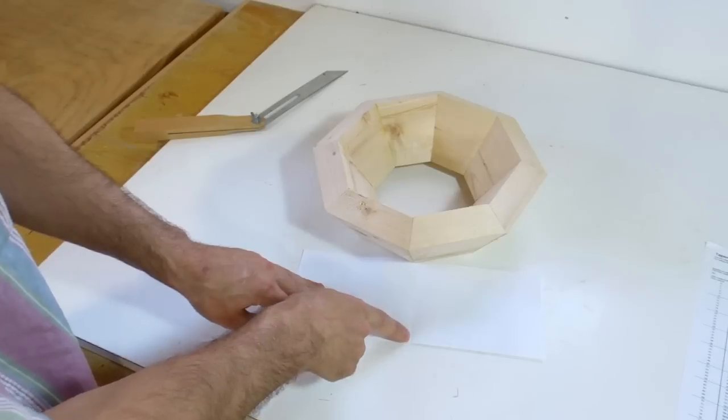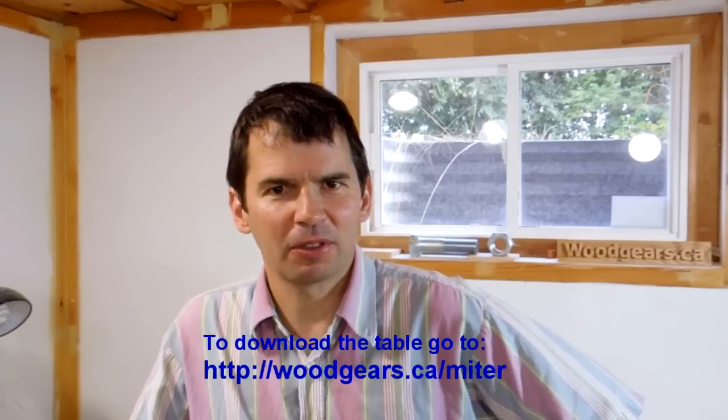But how far, how fast — and that's where a lot of the math comes in. You can download that spreadsheet off my website, woodgears.ca.